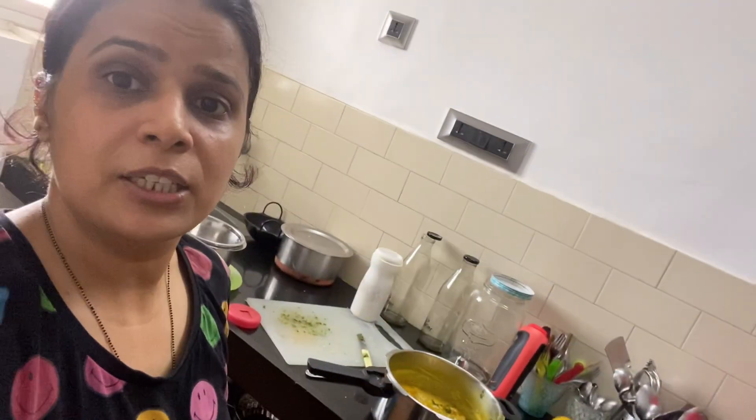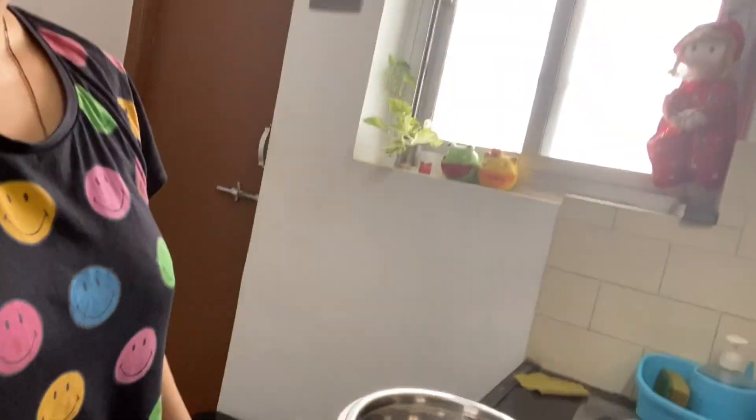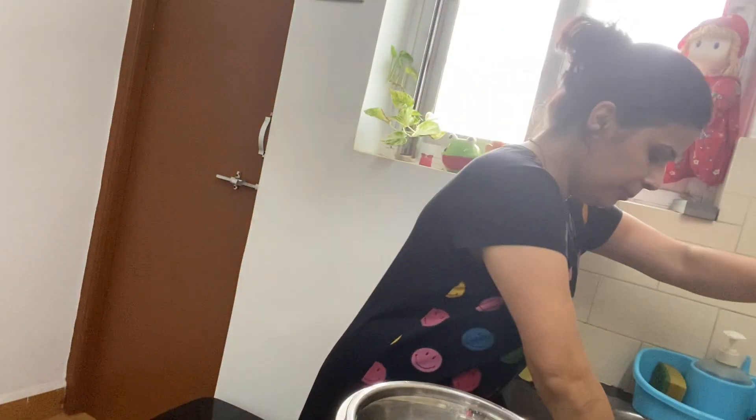So now today we are going to have pest control, so I have to keep all the things packed in the kitchen and then I will go to my mom's house. It's not a chemical one and we have done it before with no issues.